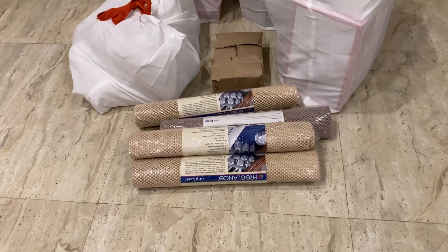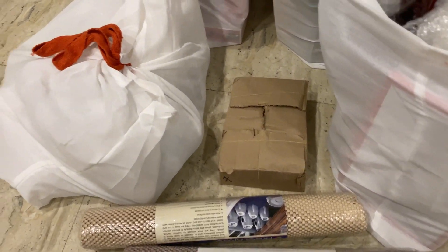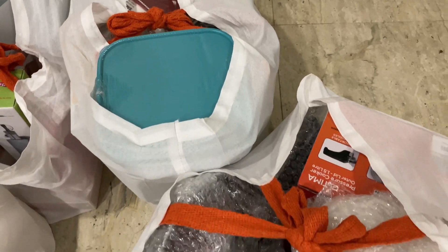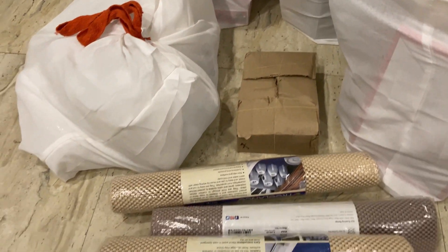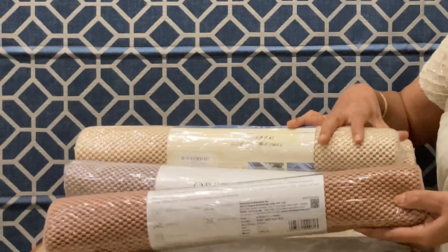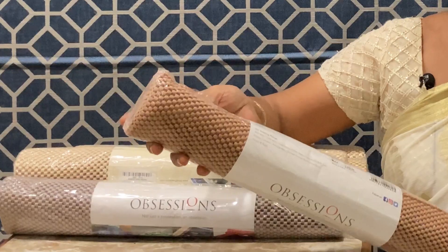Hello and welcome to my channel Padma Pulvarti Vlogs. Now I will show the sheet of the kitchen in the cupboard.